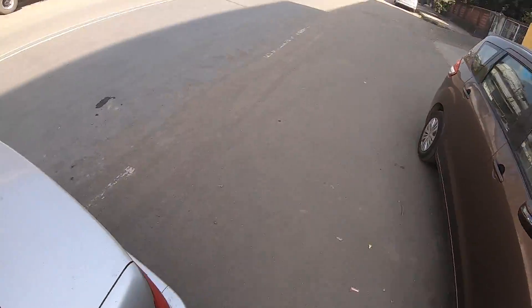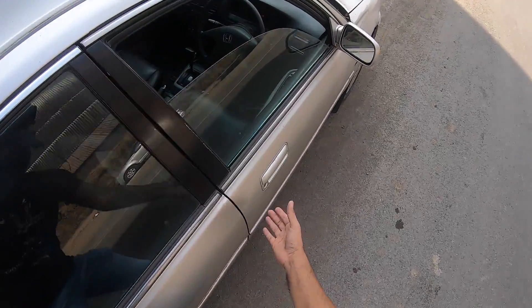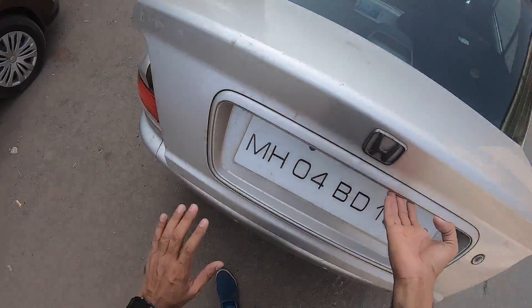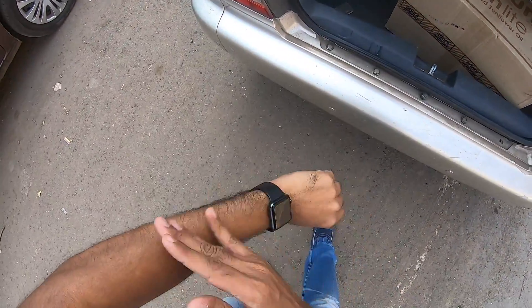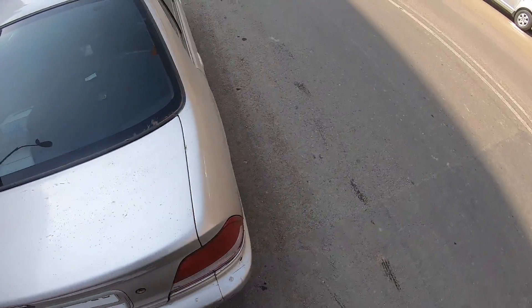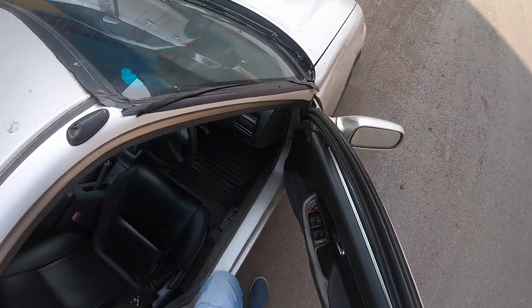Let's quickly get out and open the boot. You can't open the boot from outside because there is no button - you have to open it from inside. There is the button for the boot. The boot opens and here it is. The boot size is decent, not the biggest. But for those times when the City was launched in 1998, it was an absolute revolution - we had the S team and all those cars.